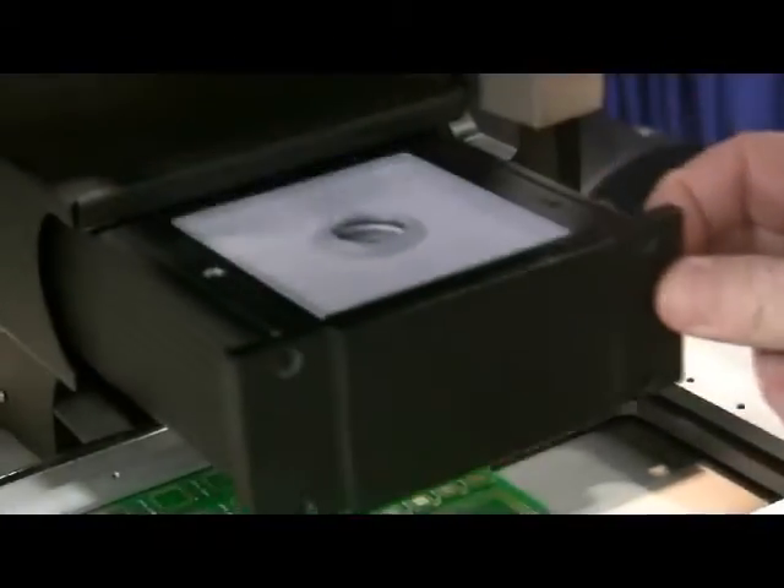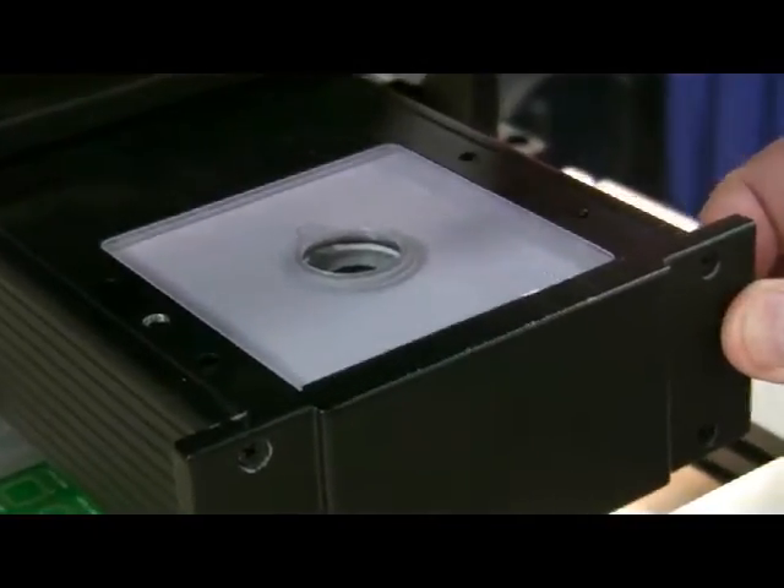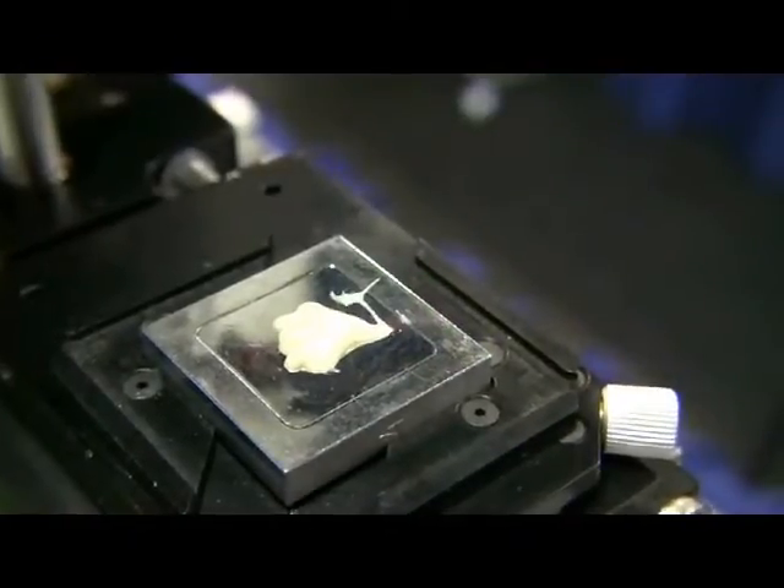The all-new vision system features LED lighting, both top and bottom, for shadow-free vision and component alignment. The new camera system is fully digital and ready to go out-of-the-box.